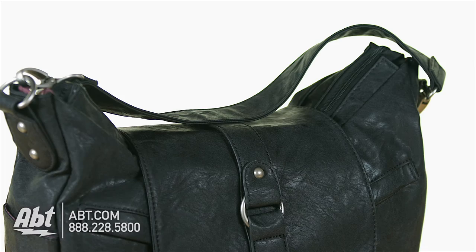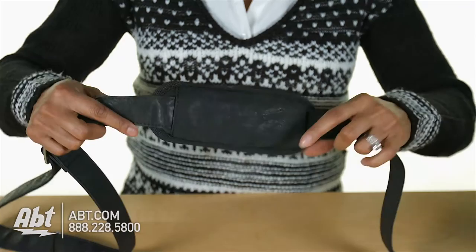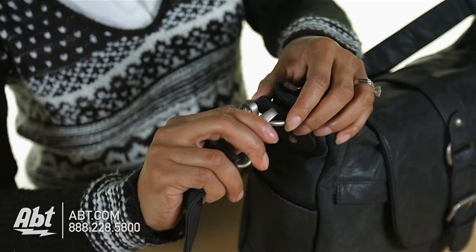It can be worn several ways, including over the shoulder using the smaller strap or cross body using the longer adjustable messenger strap. The messenger strap is equipped with a shoulder pad for added comfort. Both straps are detachable.